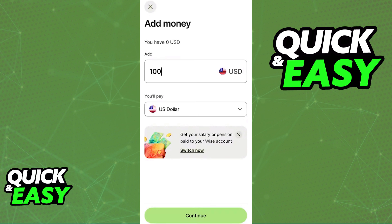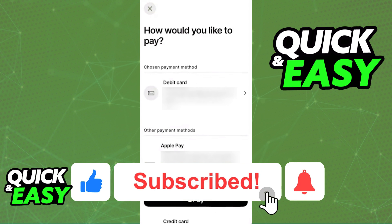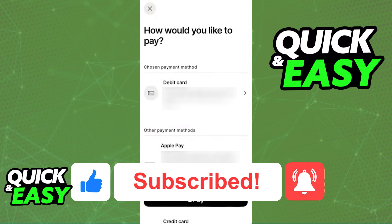I hope I was able to help you on how to use the Wise Card in the UK. If this video helped you, please be sure to leave a like and subscribe for more quick and easy tips.